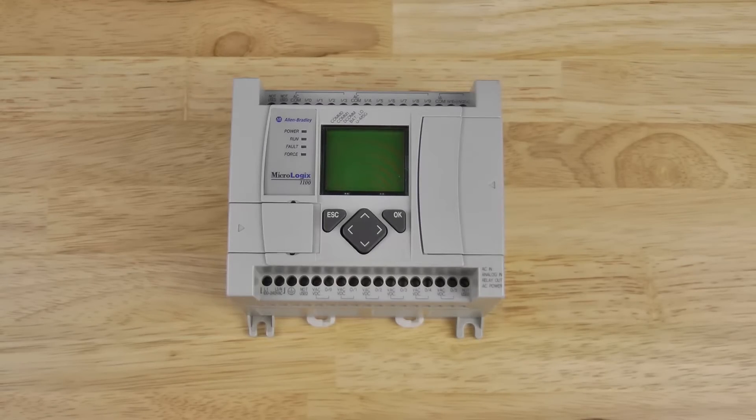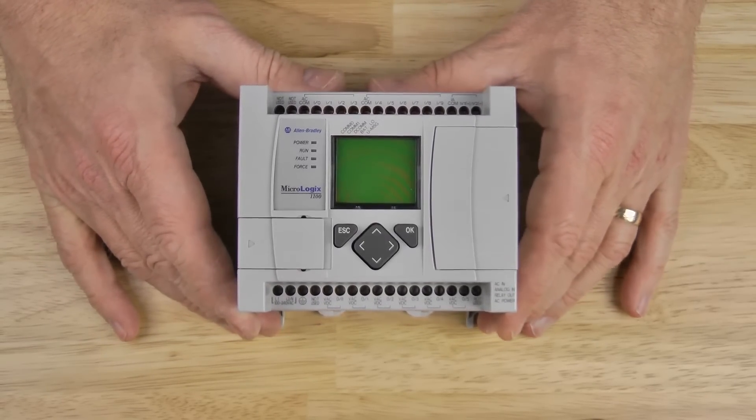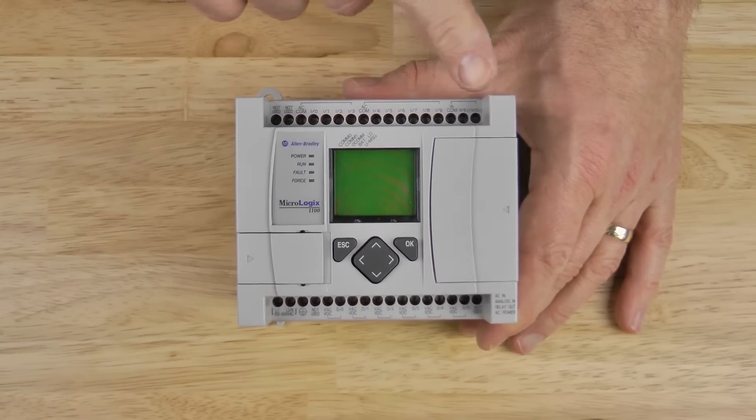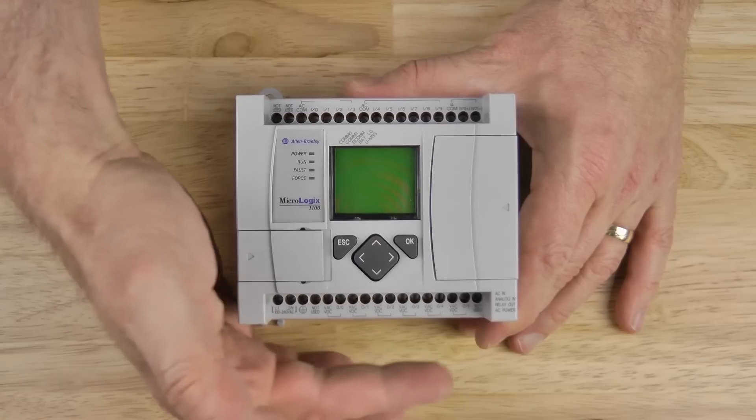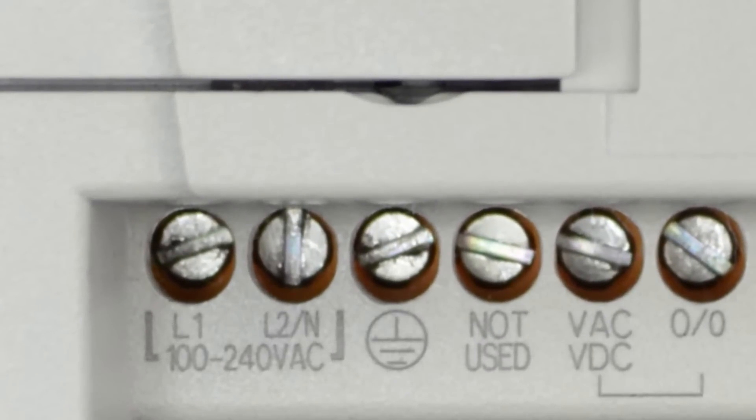The first thing you'll notice about the MicroLogix 1100 is it does not have terminal covers. These terminals are a finger-safe design with labels printed on the top and bottom right adjacent to the access holes. Let's go ahead and zoom in starting on the bottom left.